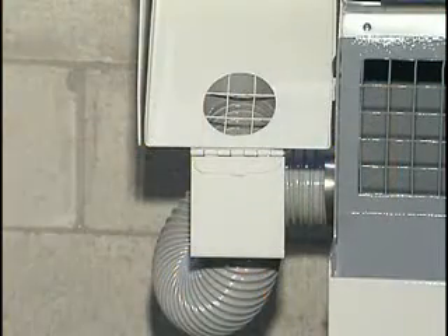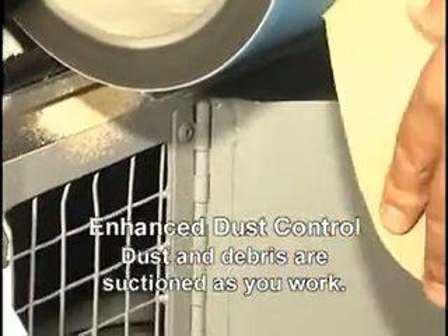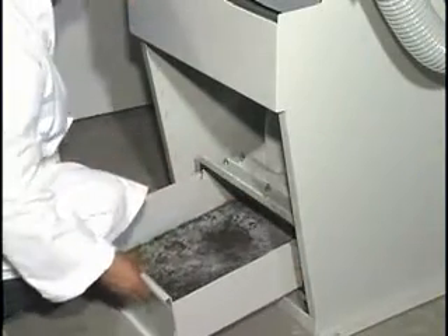All dust ports are equipped with either control flaps or hinged doors to close off suction areas which are not being used. The front access dust collection drawer renders this task easy, fast, and more pleasurable.